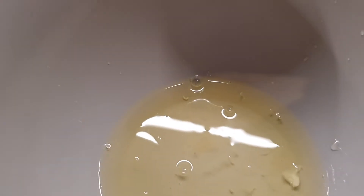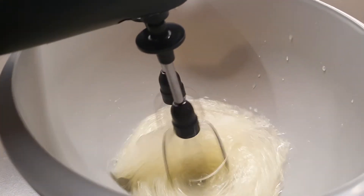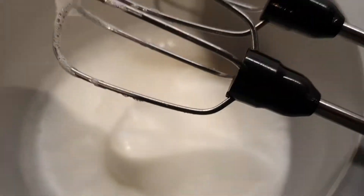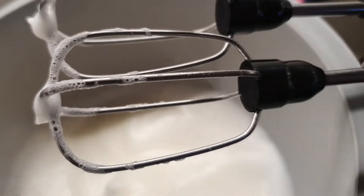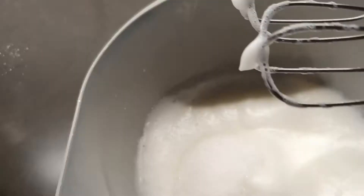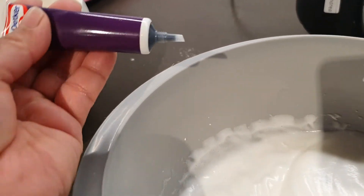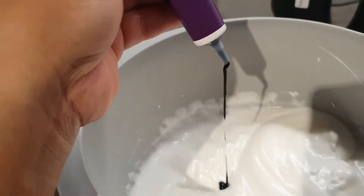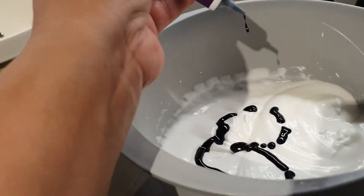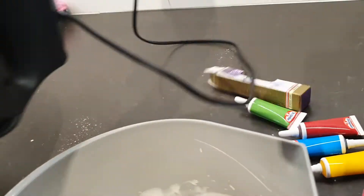We add 80 grams of sugar and continue to beat the eggs. Now I'm going to add the food coloring — I used the purple one. I know Andrea loves the color blue but I'm going to use a lot of this one because this kind of food coloring is not very effective. Then we continue to beat.